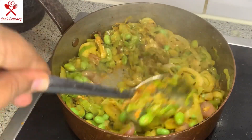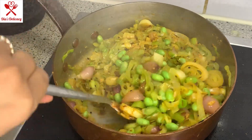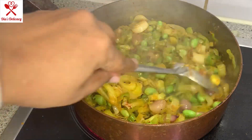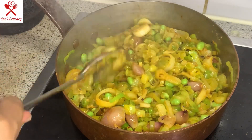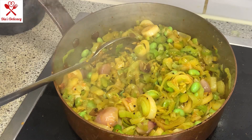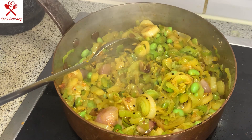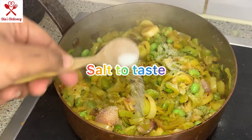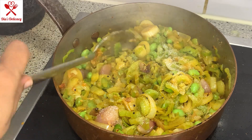We are going to add some salt now. I don't add salt before because sometimes the quantity changes — when it's green vegetables, they reduce in quantity. So when you see the reduced quantity, you get the appropriate measurement of salt. I prefer always adding it in the end. I'm putting about a teaspoon of salt — you can add more or less as per your taste.